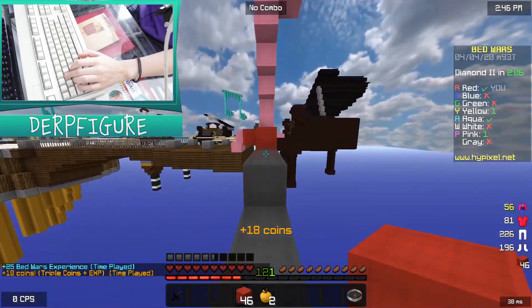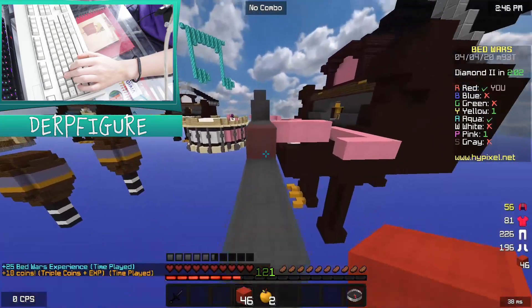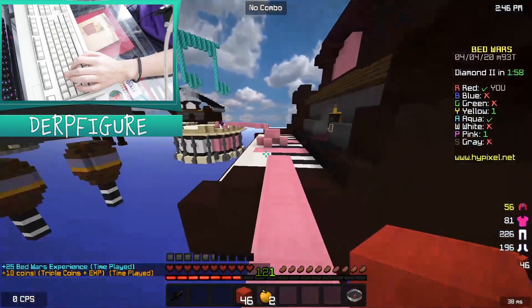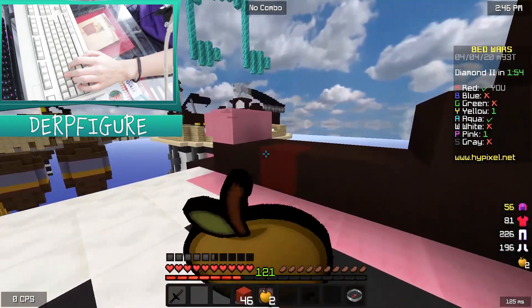Thank you guys so much for like 55 — like the other day I hit 50 and now I'm already at 55, like five people in the past day and a half. But like that many in that little span of time is like, it's so great to hit.